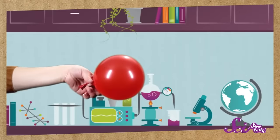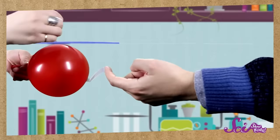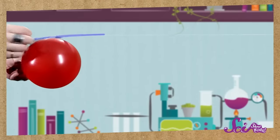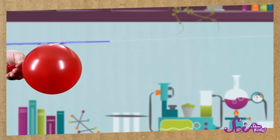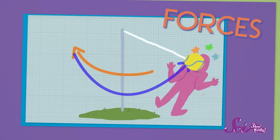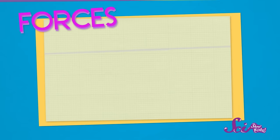Your rocket is almost finished. Now blow up the balloon about halfway and pinch the end so the air doesn't escape. You might need someone else to help with this next part. Tape the balloon to the straw. Now prepare for launch. Are you ready? And blast off! So what happened? Well, we just saw force in action. Forces are pushes and pulls, and they're what make things move. The air rushing out of the balloon pushed the straw forward, making it move.